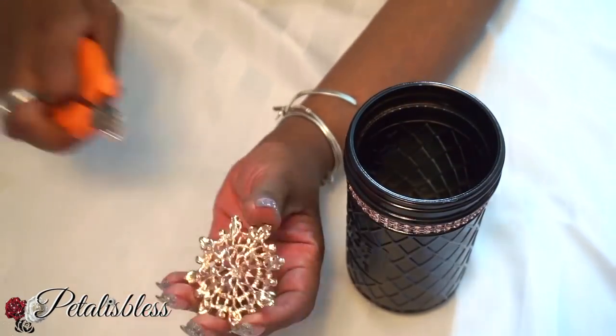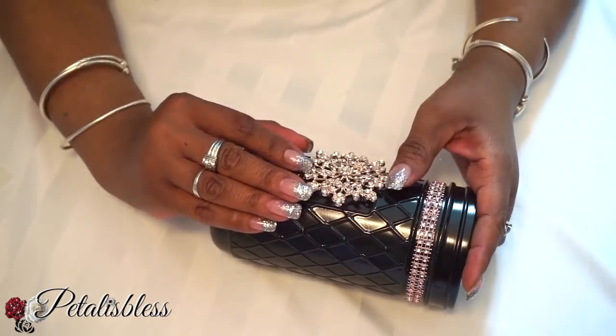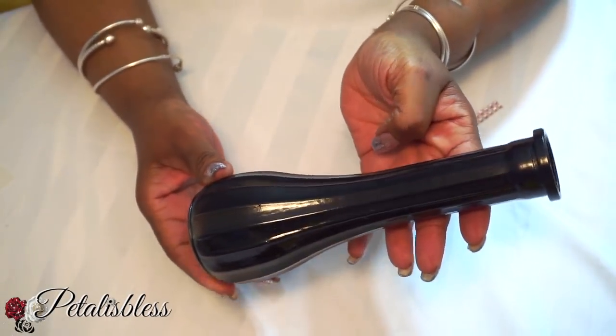Now we're gonna take this rose gold gem that I got from Totally Dazzled, take the buckle off the back, and glue it down with our hot gorilla glue. I'm also going to add this little bow to the top part of our jar.